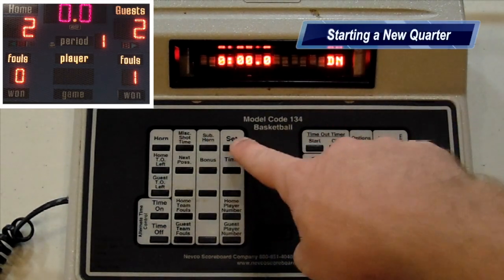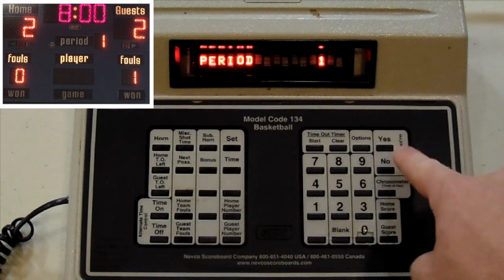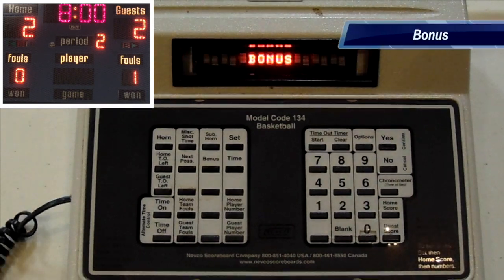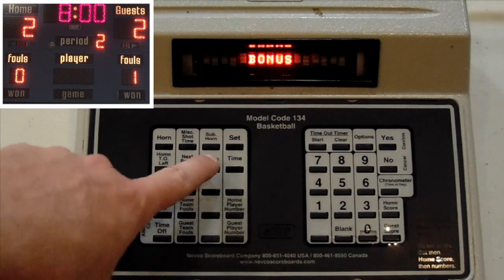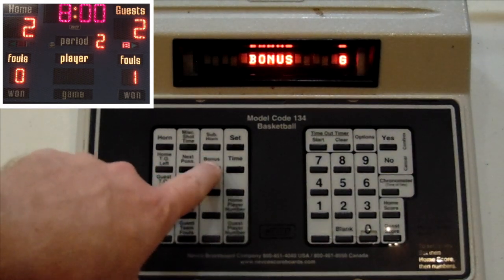To start the next quarter, we need to set the time again. This time it'll be Period Two. Once a team has the correct number of fouls to be in bonus, all we have to do is push the Bonus button and it'll cycle through all the options: Home, Away, and Both.